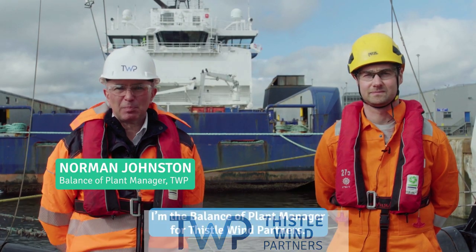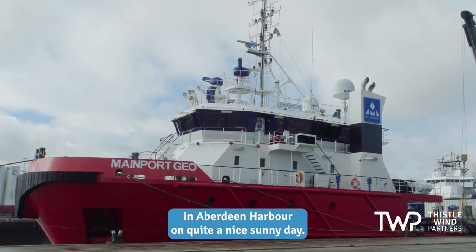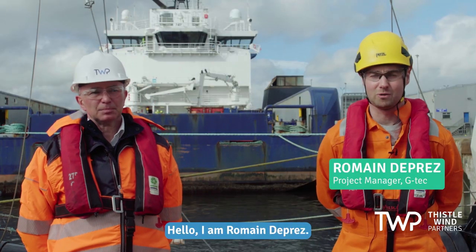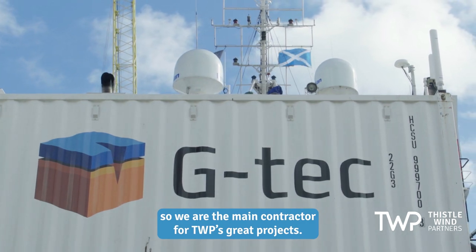My name is Norman Johnston. I'm the balance of plant manager for Thistlewind Partners. I'm currently on the back deck of the main port vessel in Aberdeen Harbour on quite a nice sunny day. I am Romain Dupré. I'm the project manager for G-Tech. We are the main contractor for TWP — a great project.